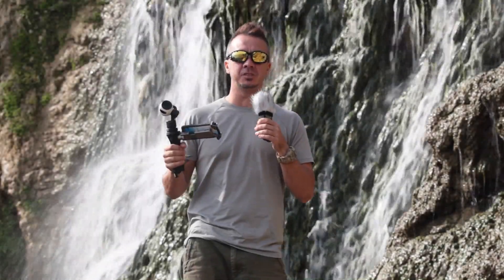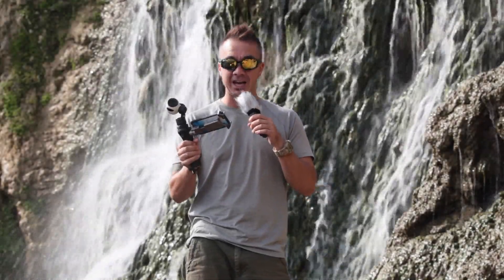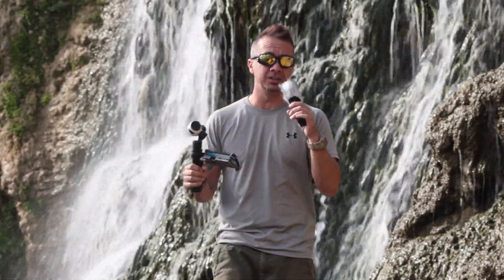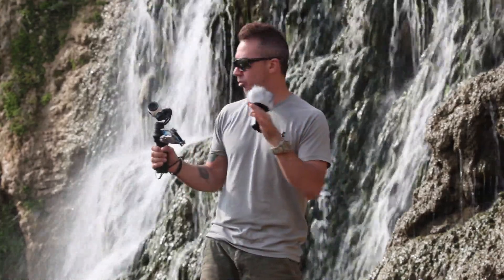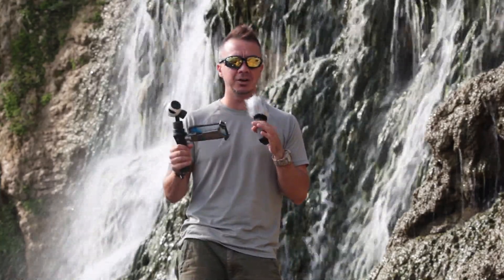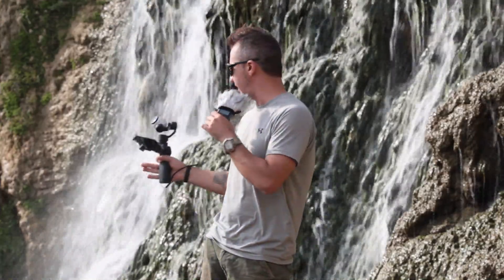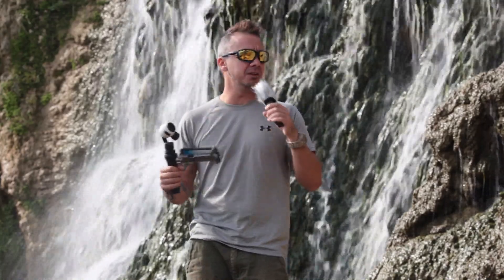Hey everybody, how's it going? This is Pete here. Today I'm down in the bottom of Okinawa here with this beautiful waterfall and some really crazy rocky terrain, and I thought what better place to test out our new DJI Osmo than to do it over this crazy terrain as you can see down here.